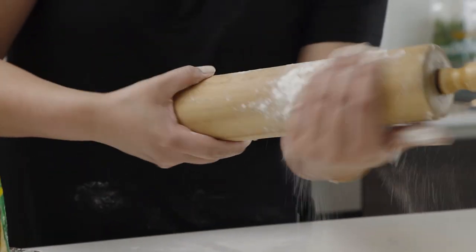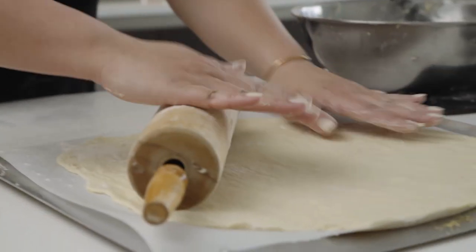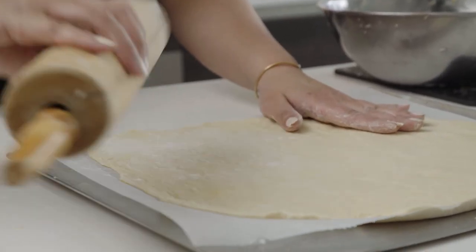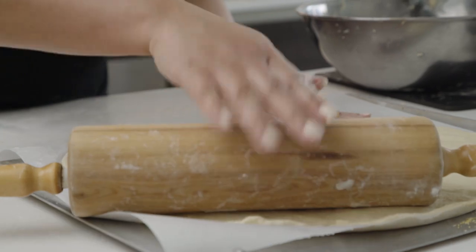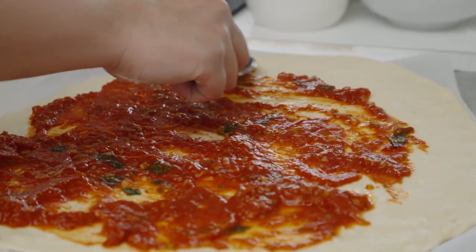Our dough is doing better now. We'll see if we can get it to stay in a nice round-ish circle so that we can start putting on our sauce.